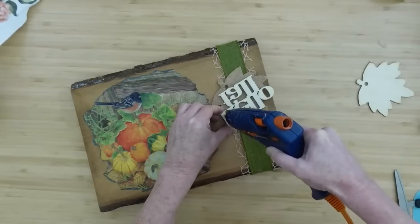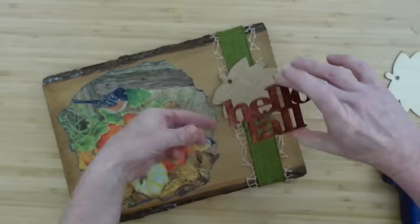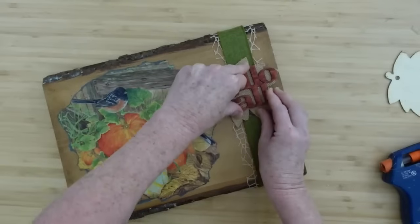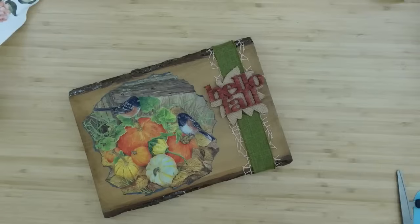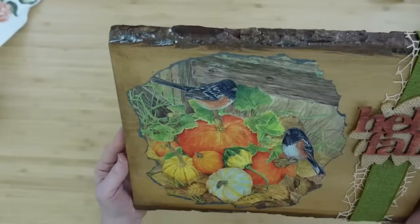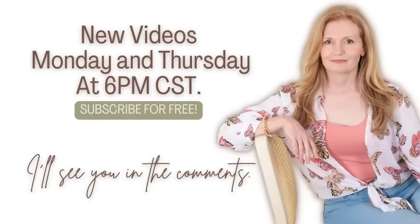I'm going to go over it with my glue and glue it down. The good thing is this leaf has burlap over the top, so the glue is going to go through it and give a nice solid adhesion. I had to turn it just a tad because it wasn't even while the glue wasn't dry yet. The Mod Podge is still a little wet, but it'll dry. You can watch my videos on Mondays and Thursdays at 6 — subscribe for free and I'll see you in the comments.